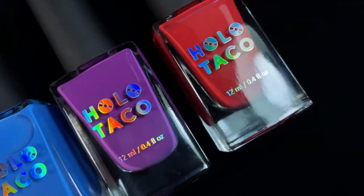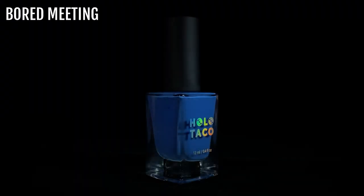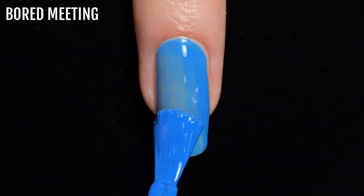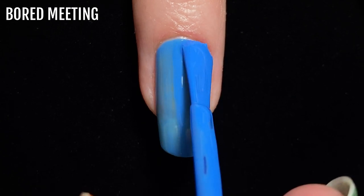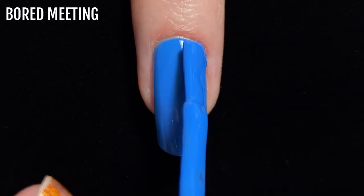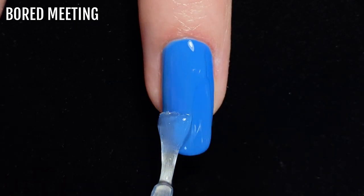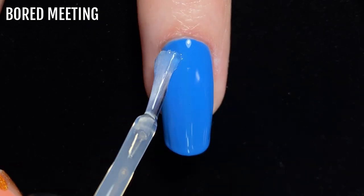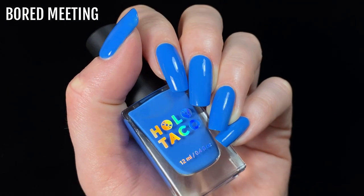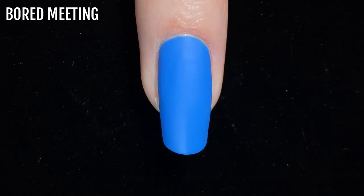The Work Life Balance Bundle consists of four shades in Holo Taco's Creme formula. The first shade I'm swatching is Bored Meeting. This is a bold medium blue shade with excellent coverage — I needed two coats for full opacity. With all the swatches I finished by applying a quick dry glossy top coat, which helps protect the manicure and gives it a beautiful shine. I'm using Holo Taco's Glossy Taco. I also wanted to show you how each of the polishes look with a matte finish, so this is what it looks like with one coat of Holo Taco's Matte Taco.